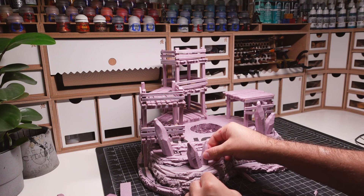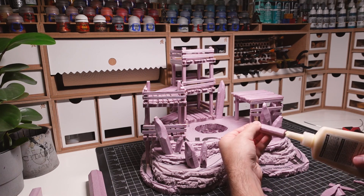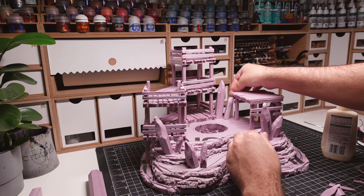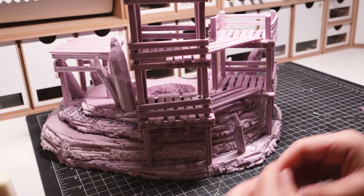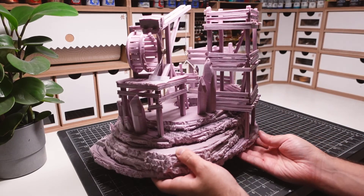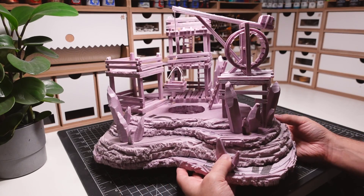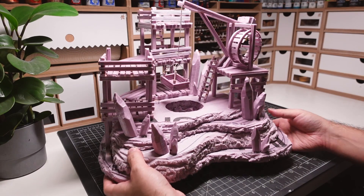I'm keeping composition in mind for these clusters as well — putting the larger crystals in the back and the shorter ones in the front so nothing becomes obscured. At this point the building portion is complete. I always enjoy seeing builds in this stage: a structure made entirely out of foam.